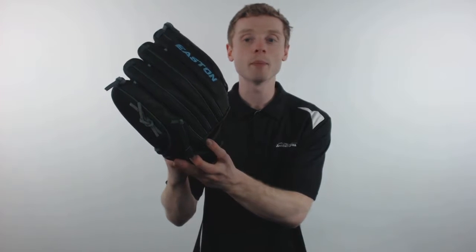The Easton Core Pro is made up of the Diamond Pro Tan Steer Hide, which gives it a super soft and game ready feel with virtually no break in period. Inside of the glove, Easton has applied a weather reinforced palm lining for extreme comfort, and on those finger stalls they used rolled leather welting which is going to add structure and ensure that you can use this glove for season after season.